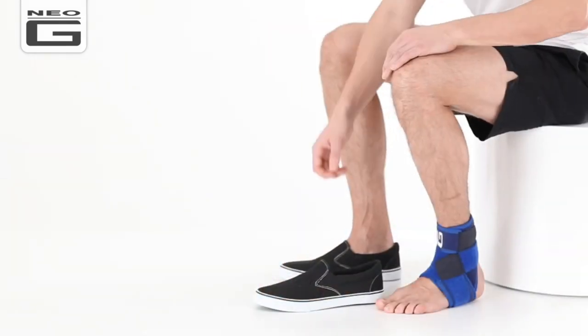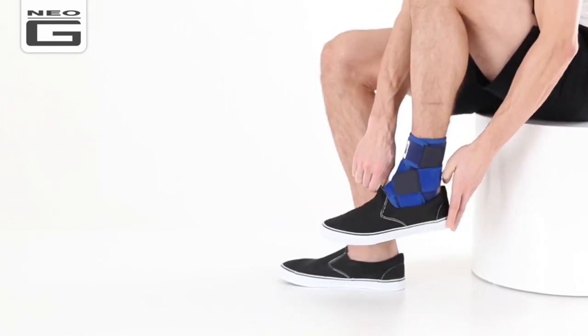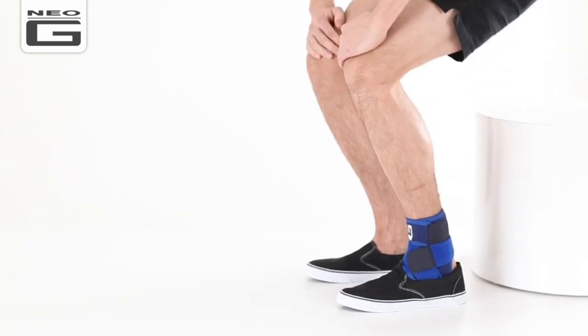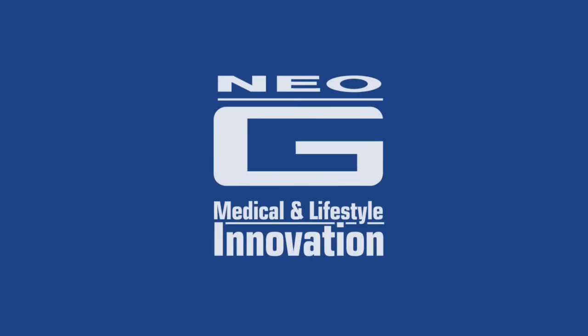The Neo-G Ankle Support with Figure of Eight Strap fits easily into most shoes. Be it during occupational or sporting activities, it's perfect for rehabilitation and helping reduce the likelihood of re-injury, giving you reassurance when you need it most.